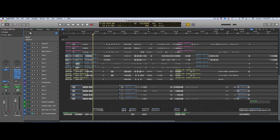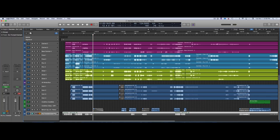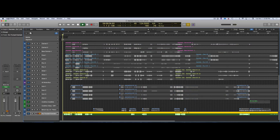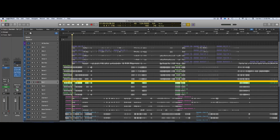This stuff was pretty much recorded bone dry. Here's an example — this is trumpet one with nothing on it at all. I took that and panned it to the left.